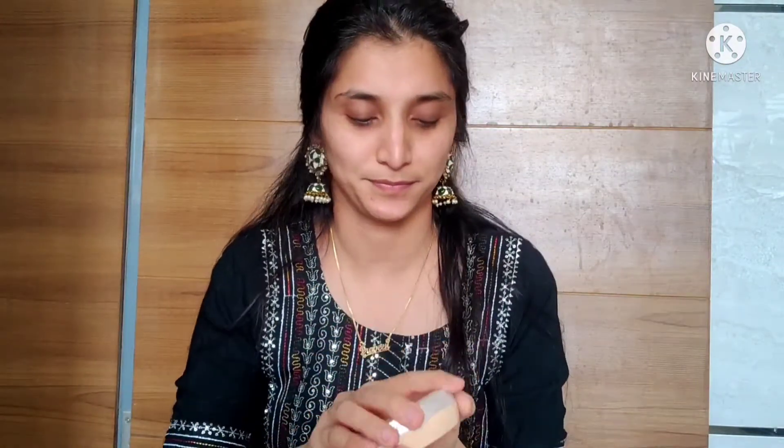So the first step of makeup is moisturizer — make your face better hydrated. Today I am using a moisturizer from Peach Milk, and I apply it to my neck as well.